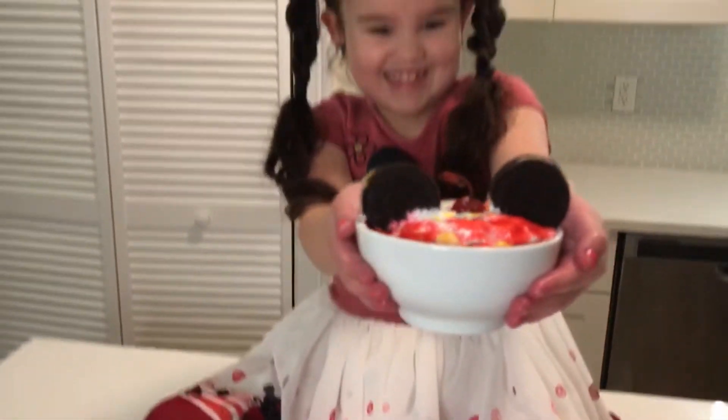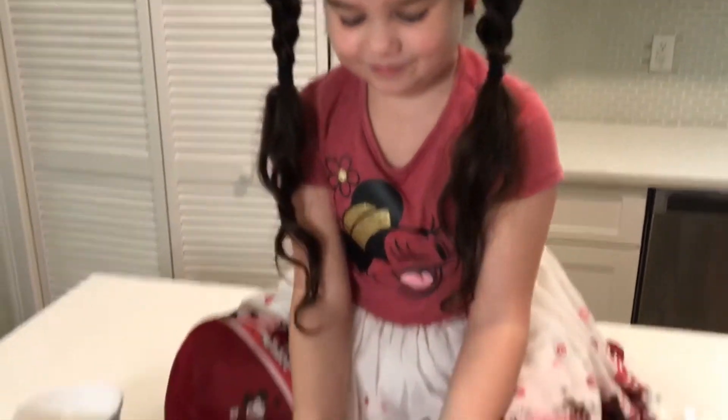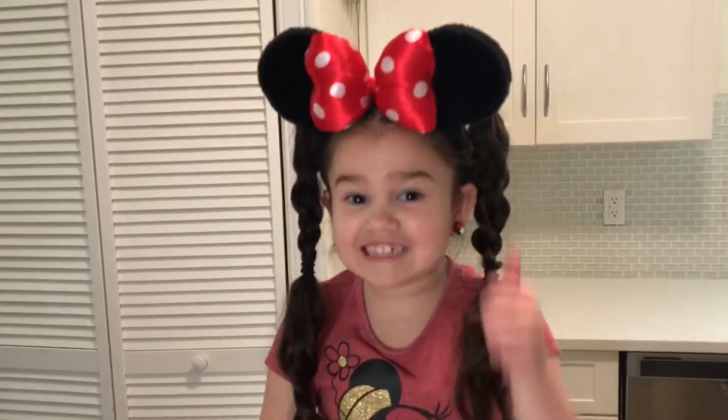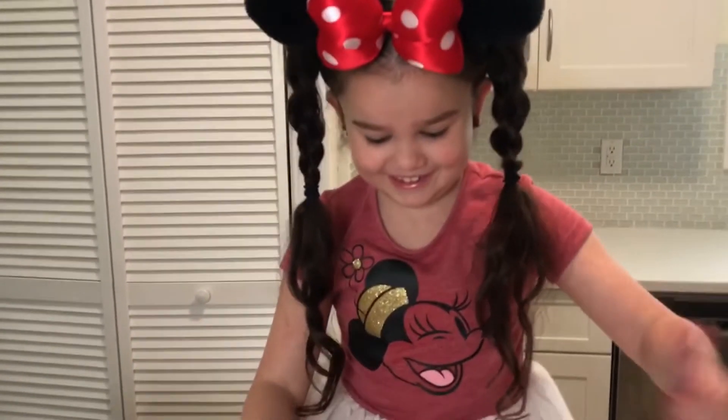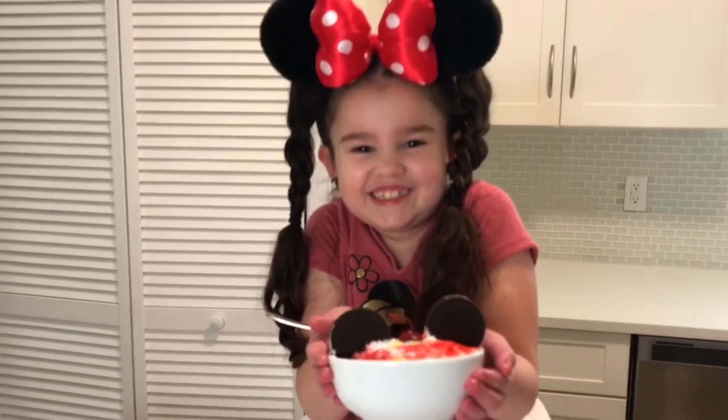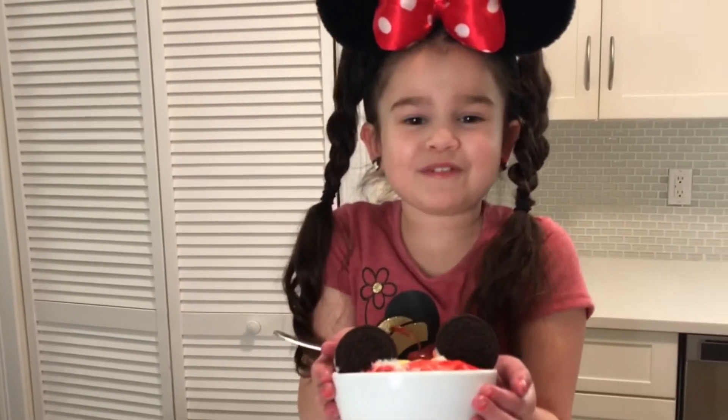A Mickey sundae. I'm going to taste it. That tastes good! Thank you for watching. Keep moving forward. Bye!